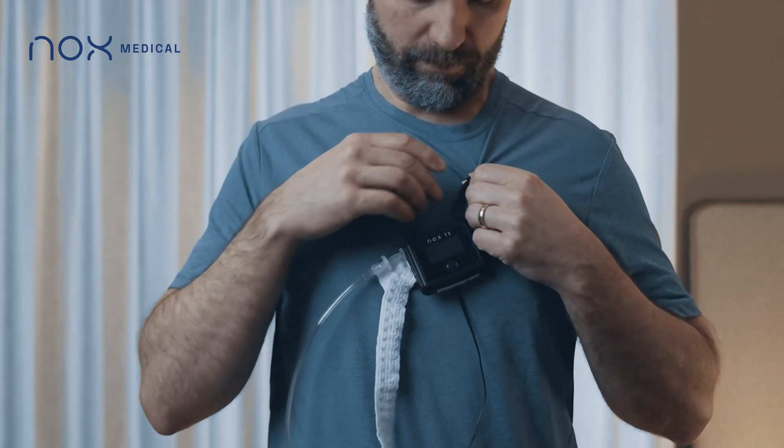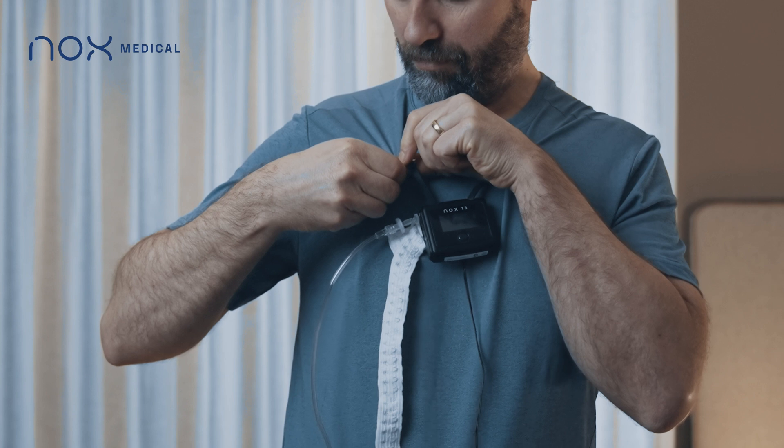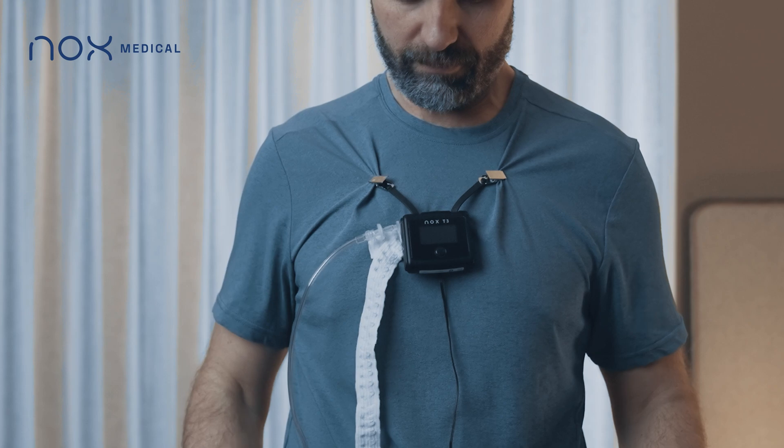Snap the two clips of the T3 device close to the collar of your t-shirt, so the T3 device sits on top of the chest. Make sure the device display faces forward.